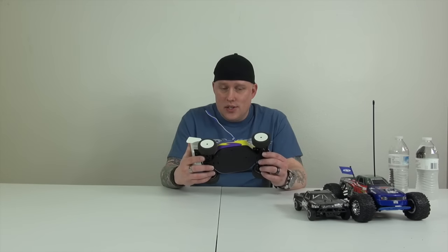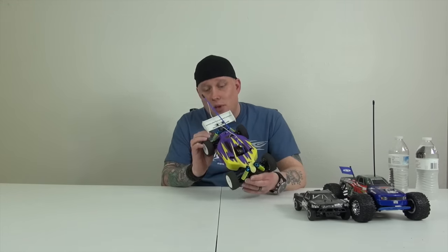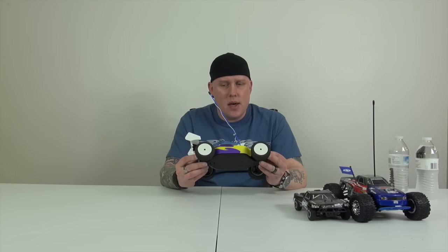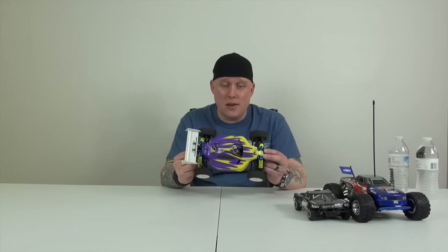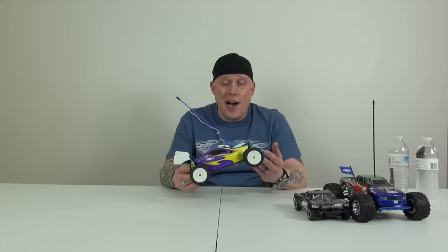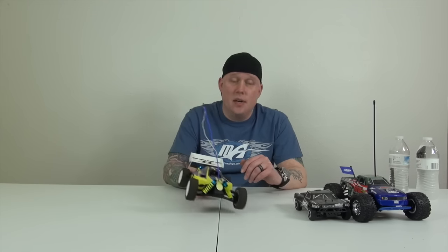And this is the Duratrax Vendetta — I can't believe I remembered that name. These are cool little cars that come with all kinds of aluminum on them. The only thing holding this back is that all the electronics were complete crap — the electronics that come in these cars are complete crap. They are a wonderful platform to start building off of, but they don't even make them anymore. That's why I'm not selling this one — I'm just going to hang on to it. I have stupid reasons for hanging on to cars, whether it's that they don't make it anymore or it holds some memory for me.